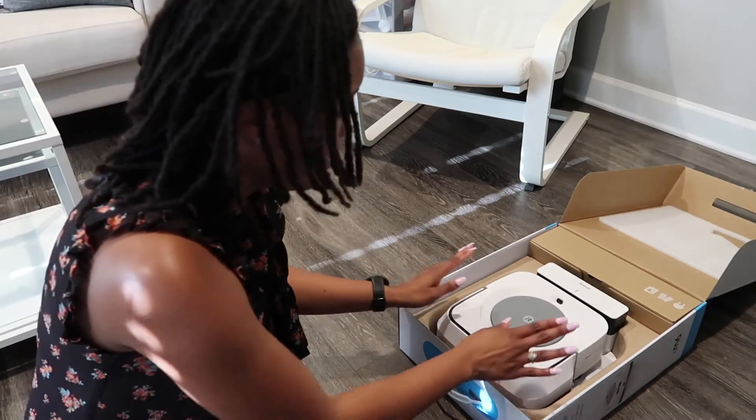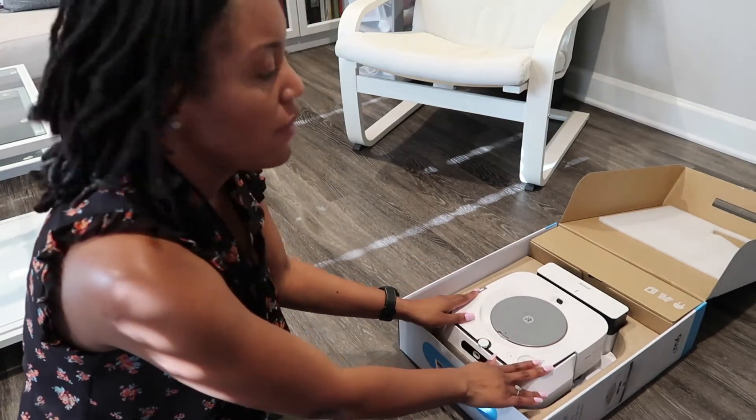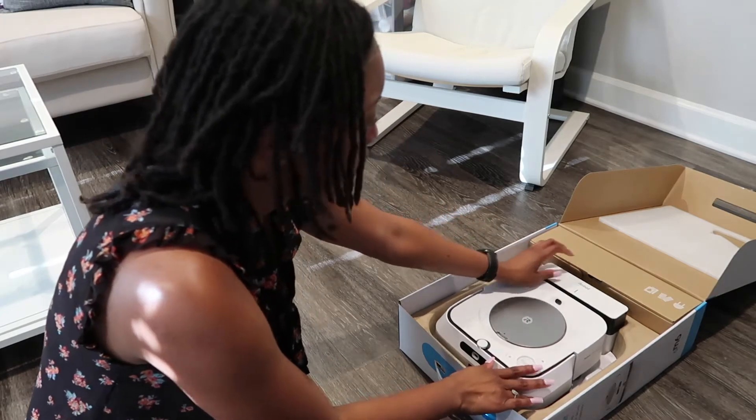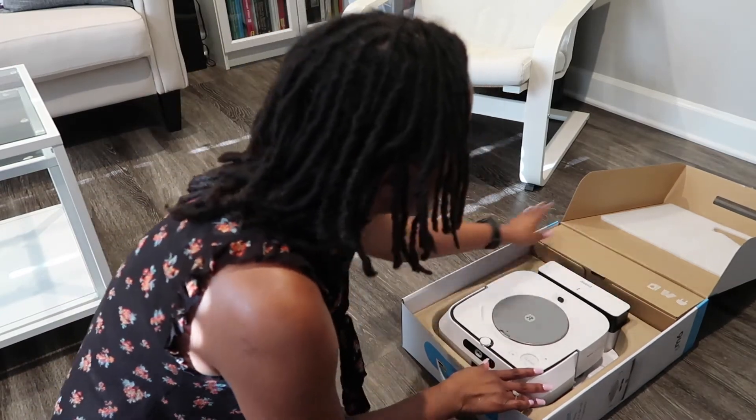You can see once you open it, there's your robot right on top, your base station, and your box here.